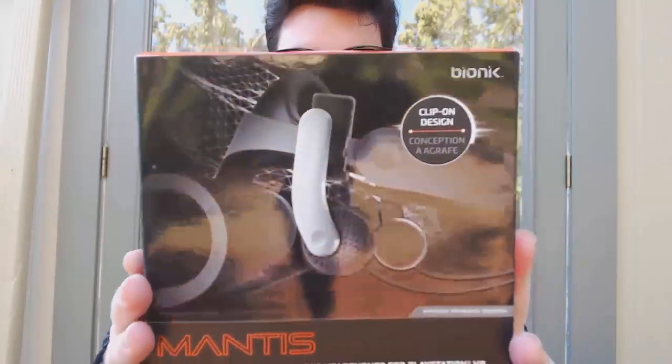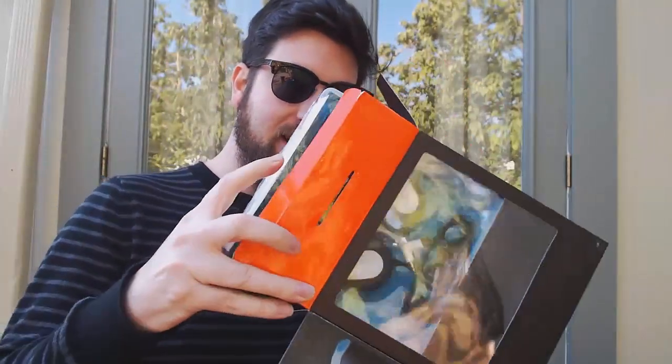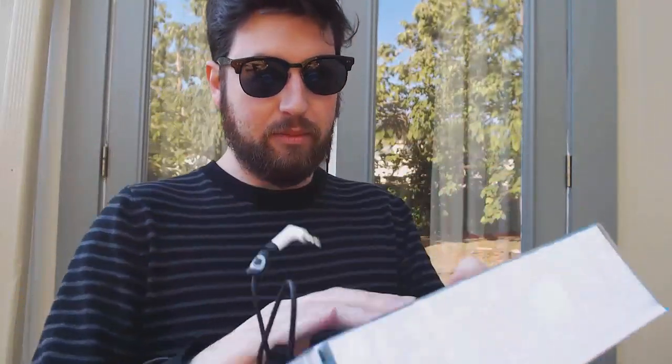Alright, so these are the headphones right here in the box. Pop it open — got a little window inside. These aren't going to be as clean as they were packaged when I first opened it, because I've already opened this before, but here's the unboxing process. You've got these guys in here — not a whole lot besides just the headphones and the box, so you pop them out.